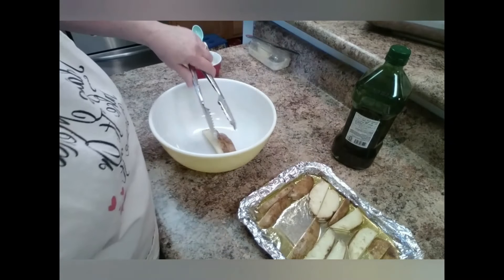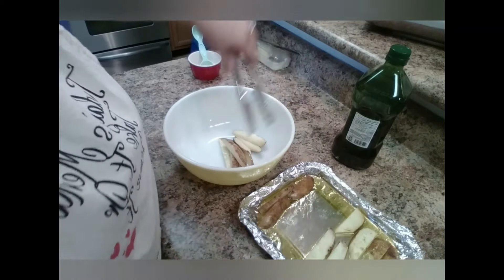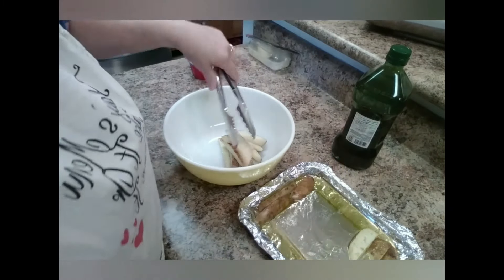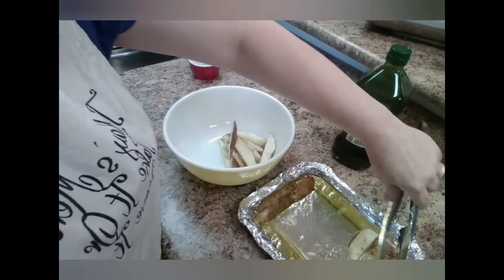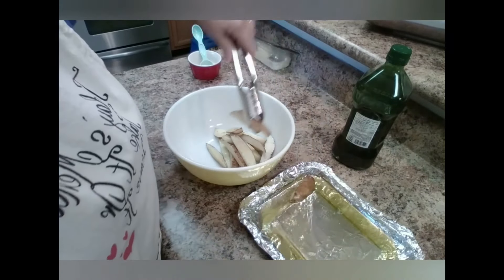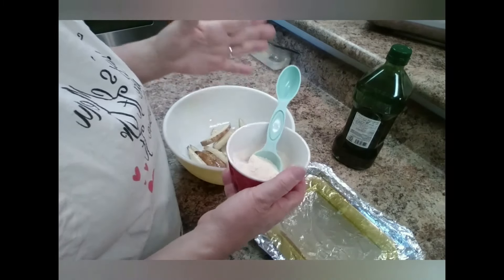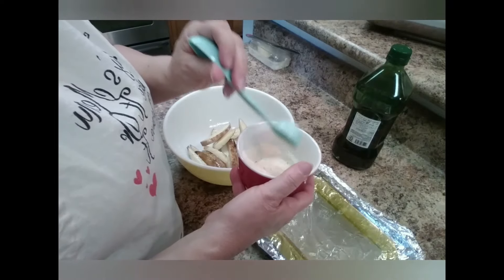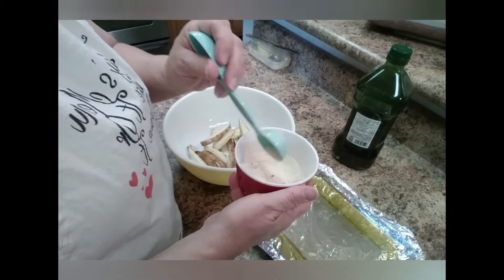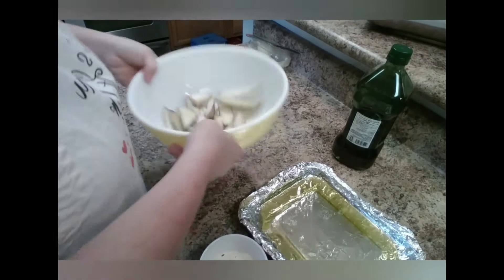I'm putting them in this bowl and we'll leave the oil there because we're still going to use it. They're soft but not too soft, and I cut them pretty thick. I have a tablespoon of garlic powder, a half tablespoon of garlic salt, some pepper, some red pepper, and about four tablespoons of parmesan. I'm going to sprinkle it over the french fries.